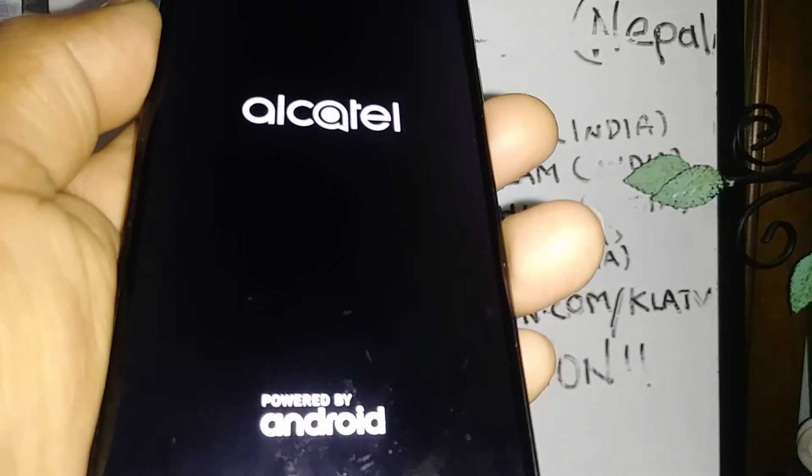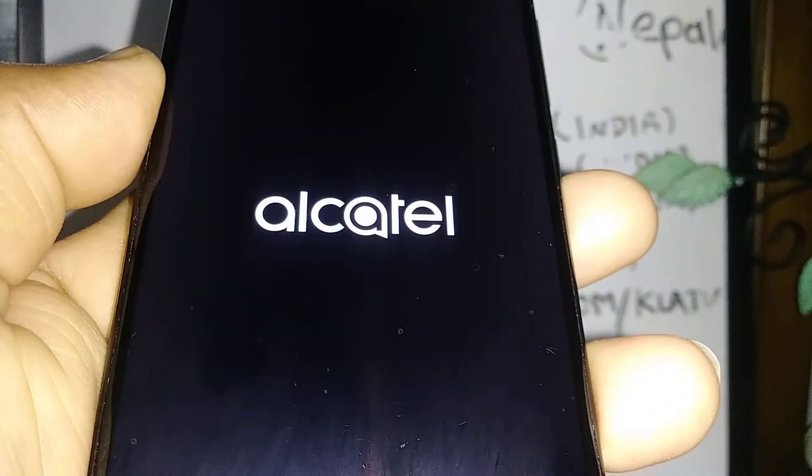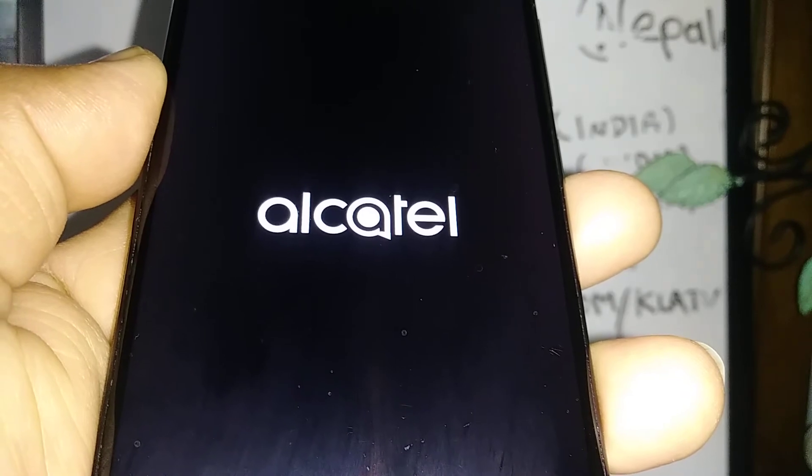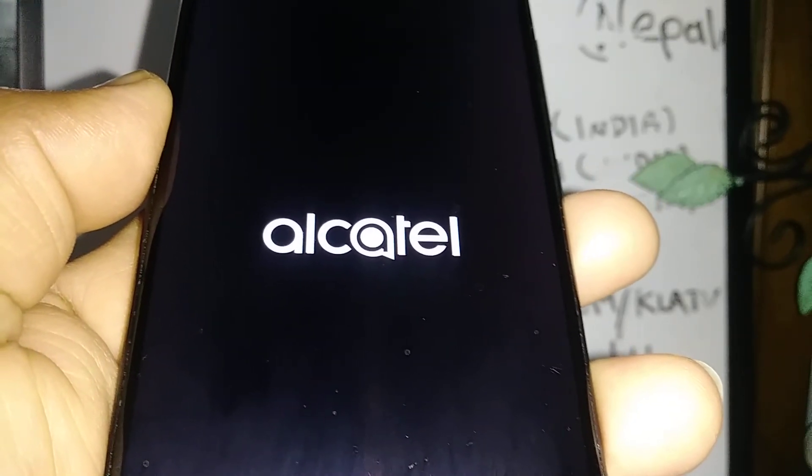It's going to take about 10 to 15 seconds and then you're going to see the Alcatel logo and it will show installing the Cricket software update. Your phone might restart a couple of times, so just so you know.